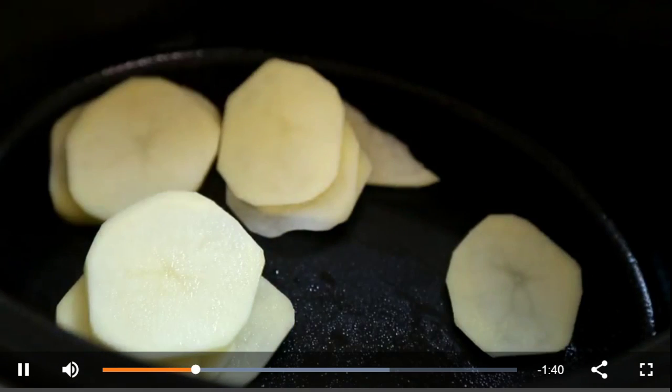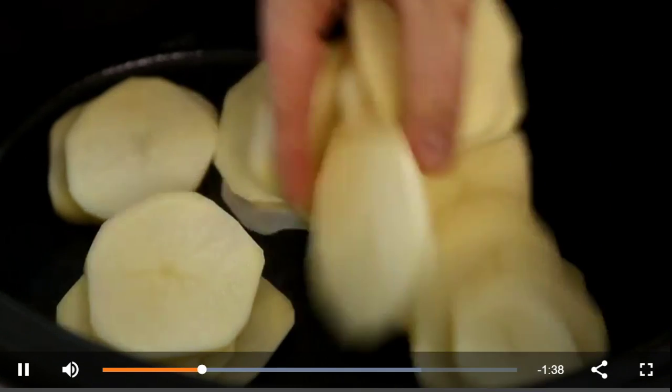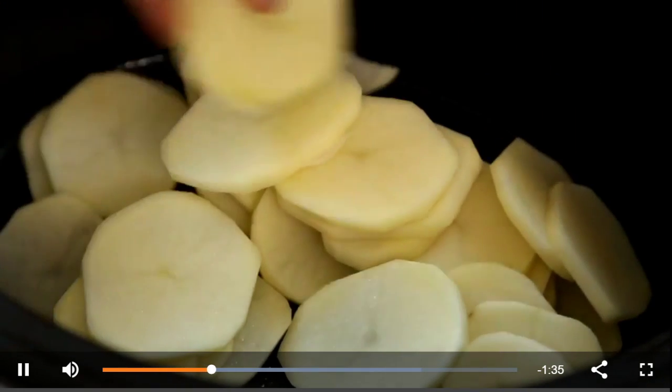We'll start by lightly greasing the inside of a slow cooker with cooking spray to prevent the potatoes from sticking. Next, layer three pounds of peeled and thinly sliced potatoes — using russet — inside the slow cooker.